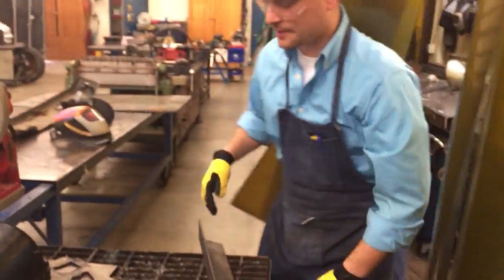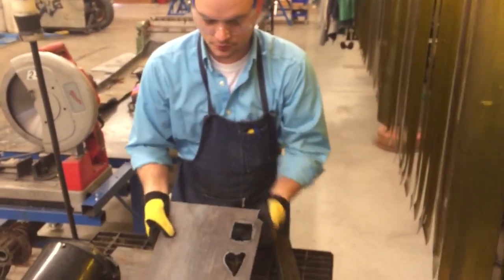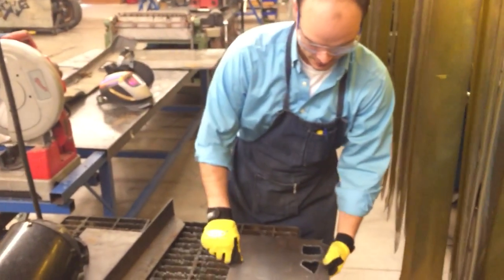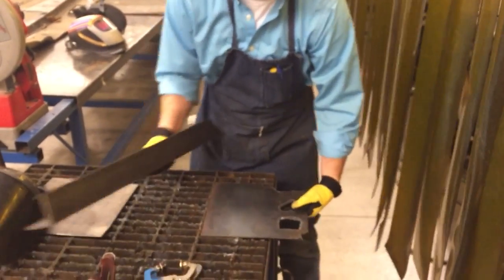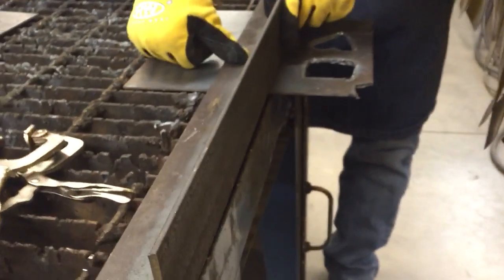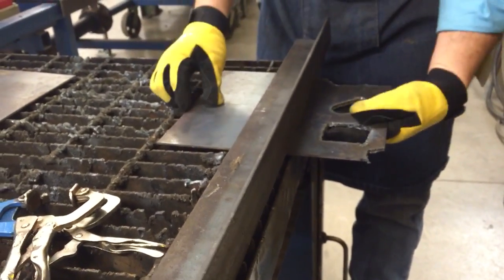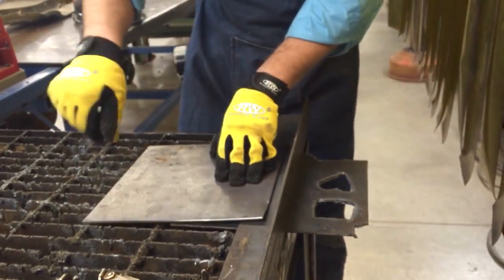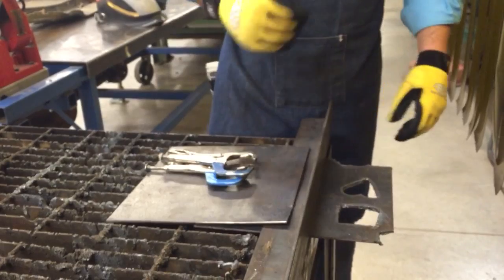I've got a couple of designs here that were cut out earlier this morning. I'm going to lay that out and use a straight edge as a guide to run my torch along so I get a nice straight line. I'm also going to add some more weight to keep it in place, and I have clamps if I want to clamp something down to keep it from moving.